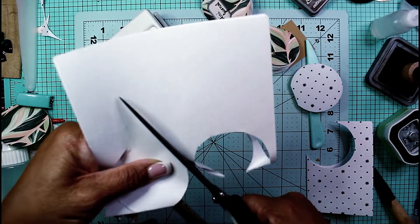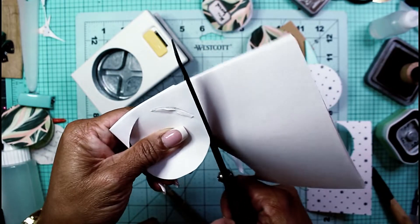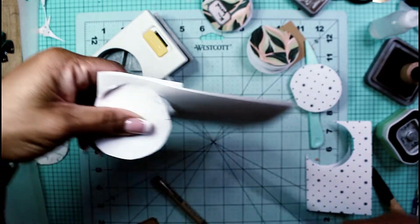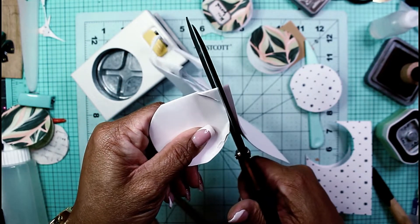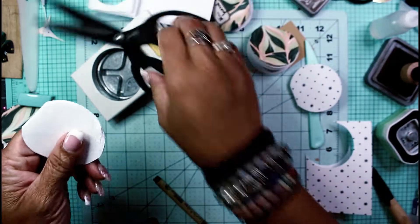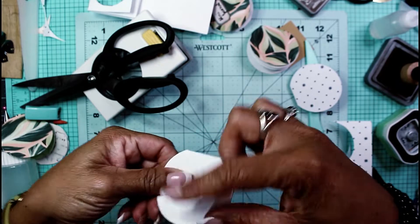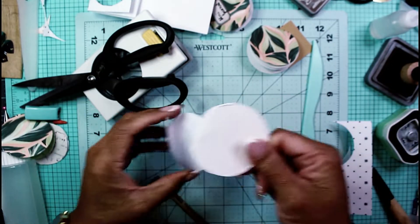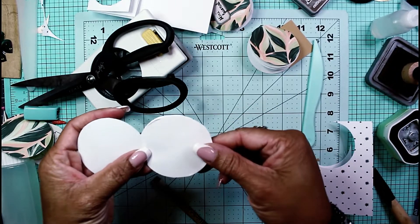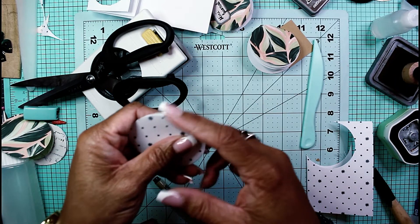Okay, I can fix that — not a problem. Tim Holtz snips to the rescue! This will just go around here like so, come back around to the front — see, that separated — and then right about there, perfect. This last page did get a little mangled in the circle punch but I'm not worried one bit.